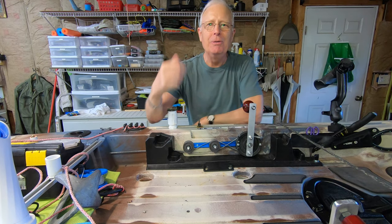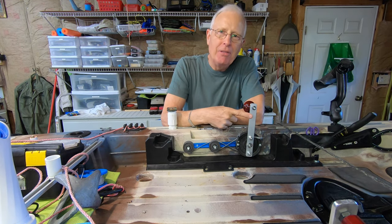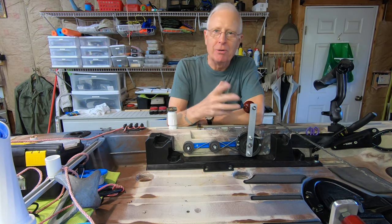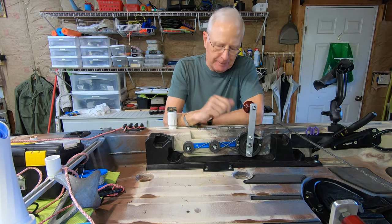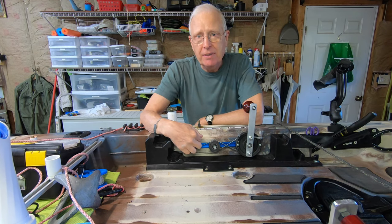Let me talk through the big picture here, and then I'll do a deep dive on this as well as the rudder control, because that's where it gets a little bit complicated. The easy part of this is you've got to be able to mount this to the side of your kayak.